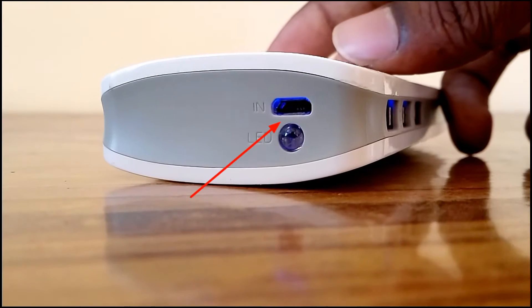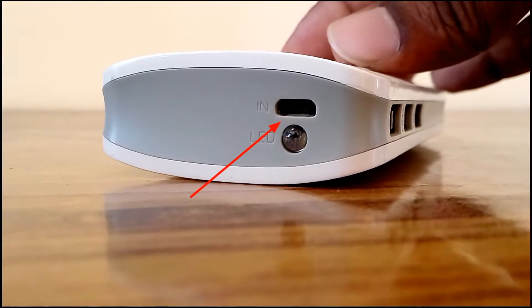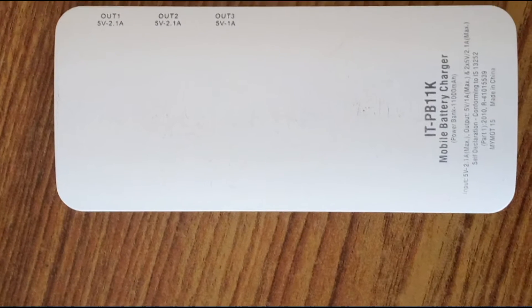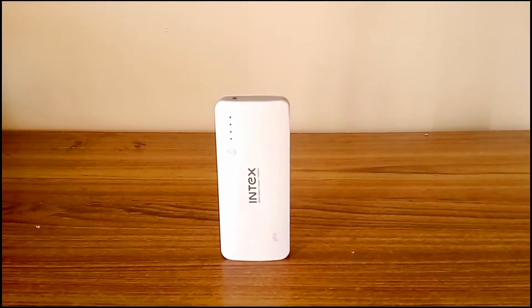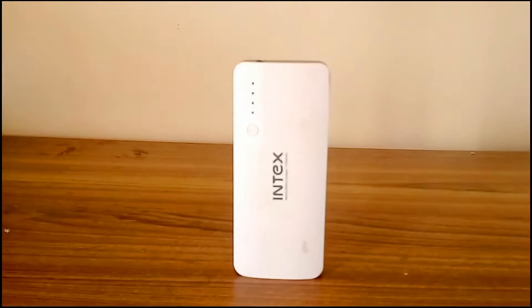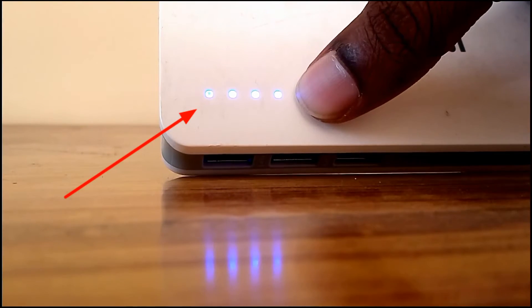It takes input as DC 5 volts, 2.1 ampere. On the left side it has three output ports — each output port gives a voltage of 5 volts. Two ports give a current of 2 amps and one port gives 1 amp, so if any device supports fast charging you can take advantage of it. On the top side it has an LED indicator which shows how much charge is present in the power bank.